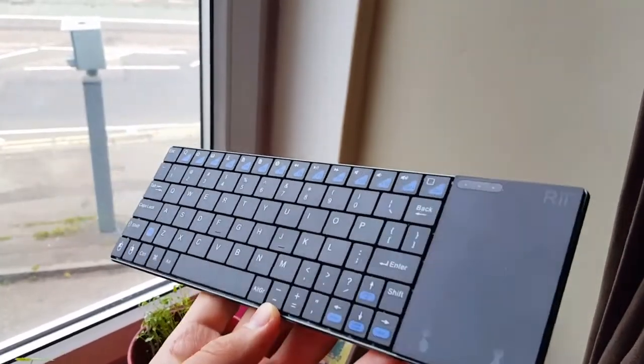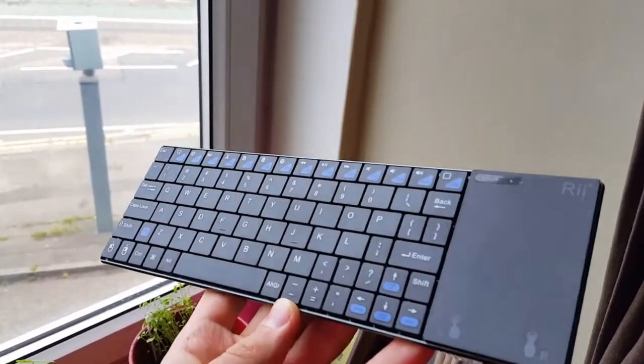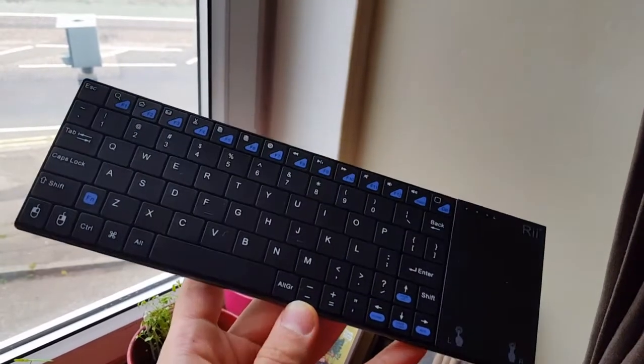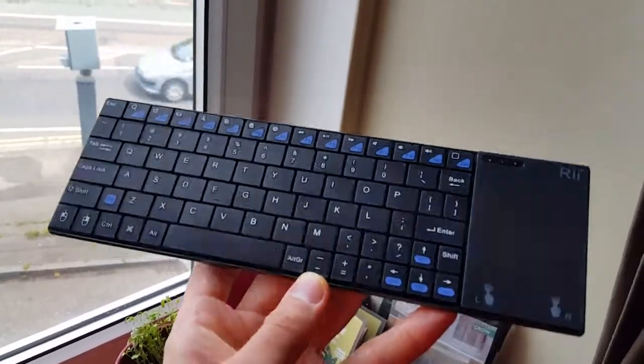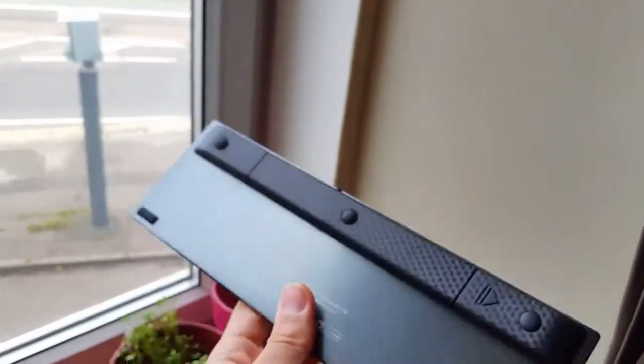Asalaamu Alaikum, Pips! Techutopia here. I'm gonna do a full review of this mini Bluetooth keyboard, the ReK12. You can buy it on our site GearBuzz.com, so enjoy this full review and buy it with my promo link. It's a beautiful mini keyboard with a back made from steel.